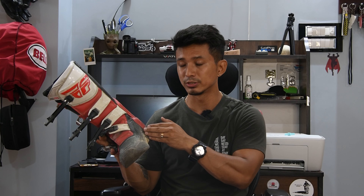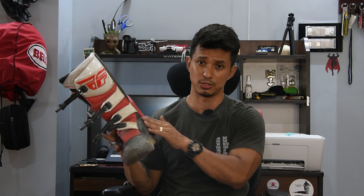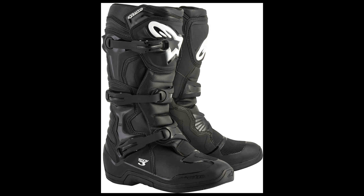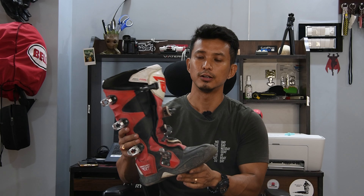This MX boot will also work for touring and trail riding, as well as track work. However, if you hike a lot, I would suggest going with an adventure boot because it is more flexible. My friend has also bought the Alpinestars Tech 3, which is an entry-level MX boot in the Alpinestars series, and it is more expensive than this Fly Racing intermediate boot.